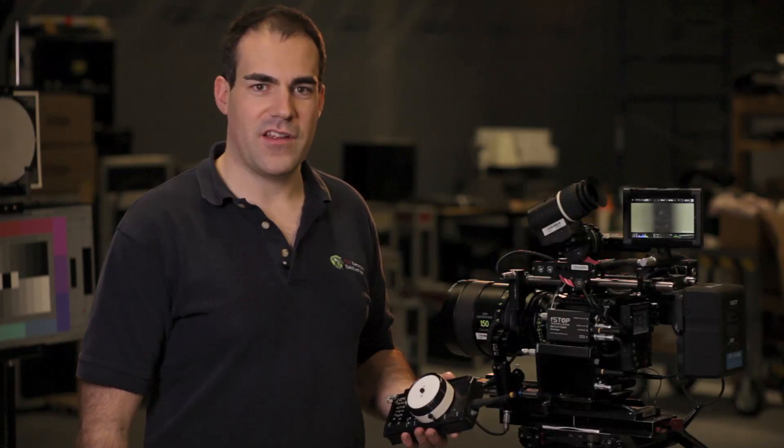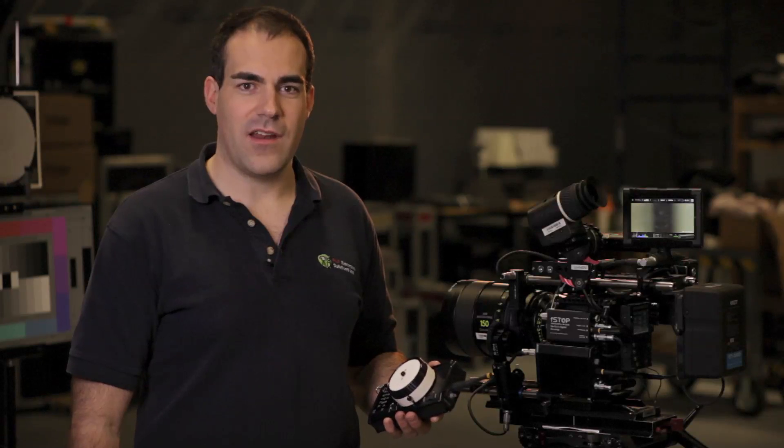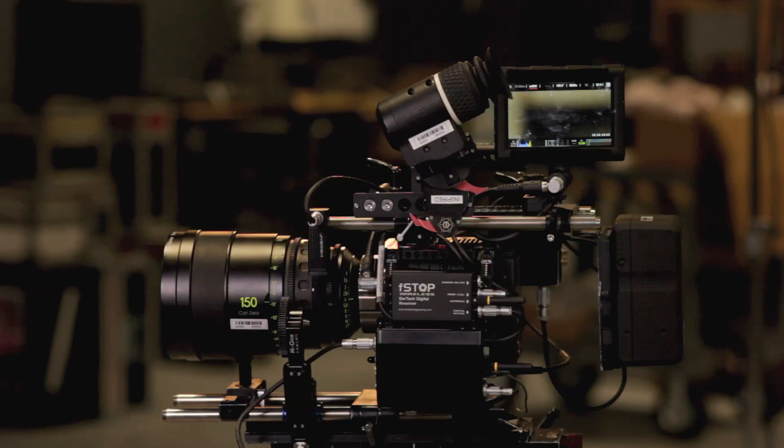Hi, Marc Alfonso here from PLC Electronics showing you our new product that we just launched, which is a two-channel iris slider upgrade for existing Bartek handsets. You can order the kits online and do the handset upgrade yourself — really easy to do, takes about 10 minutes — or you can order the handsets with the iris slider upgrade built in.